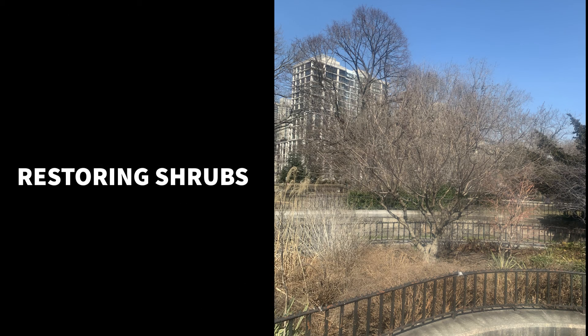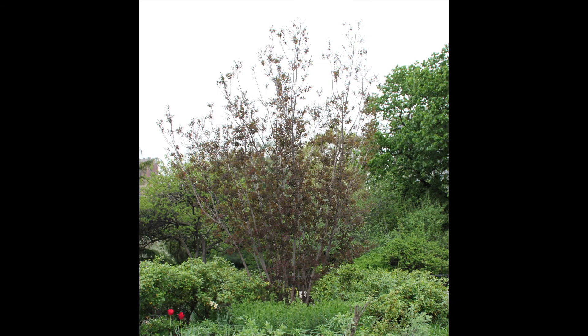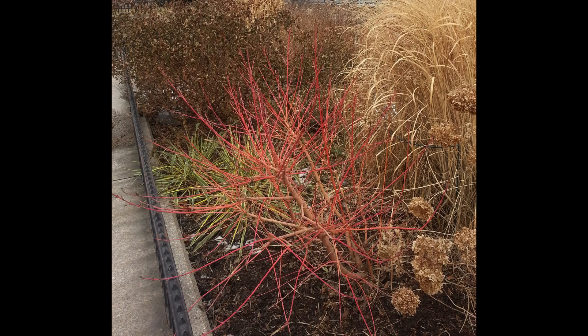Today we are going to talk about restoring shrubs. There are different reasons to do this: to contain its size, help it perform better if it's getting straggly, or you might want to emphasize colorful new leaves or stems of a plant.